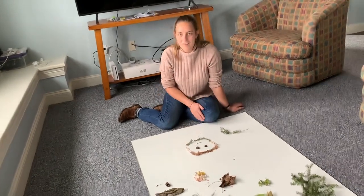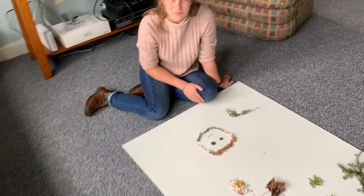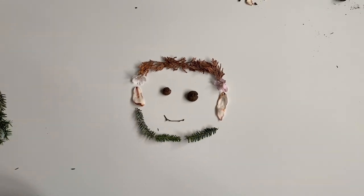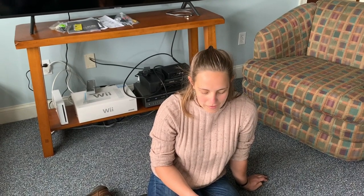That's it. Here is the nature portrait that I made with the things that I found today. After you guys do your project, I'm wondering if this makes you change the way you think about things around you, if you noticed anything different as you were walking around your neighborhoods that maybe you haven't seen before. And I would love to see how your pictures turn out.